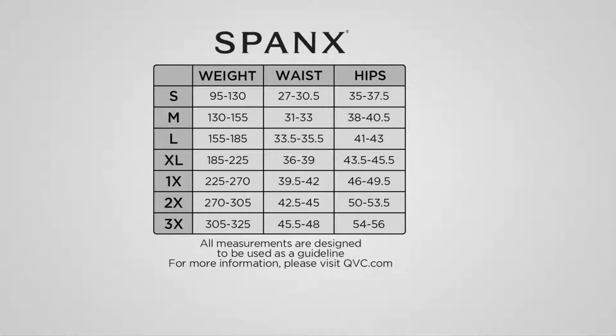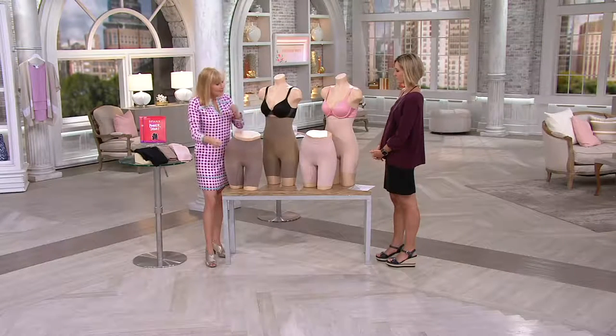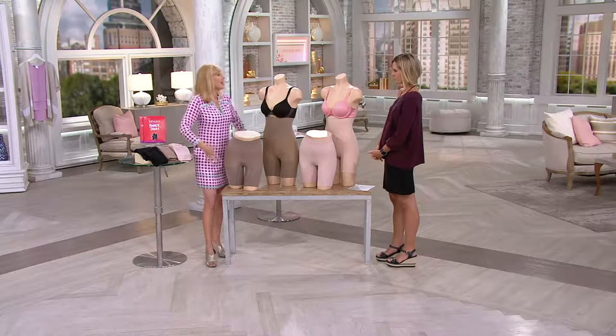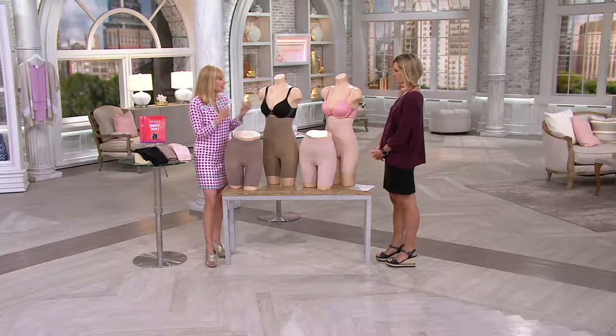That's just because the sizing is different. When you get them home, sit down and give them a good stretch right out of the package because they have an incredibly high spandex content. Sit down and slowly put them on, work them up. When you get them on, you feel them doing their magic — hugging you, giving you that shaping like a second skin.